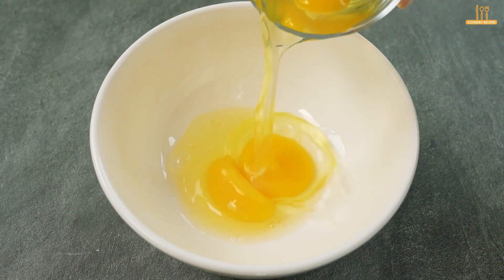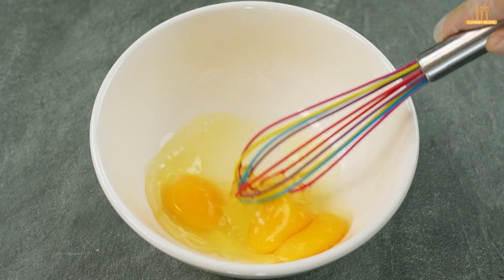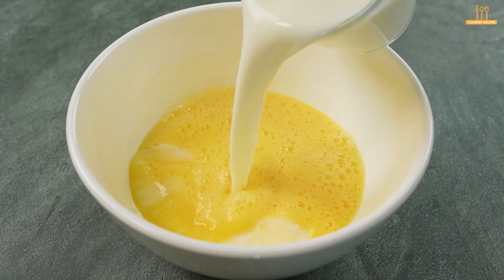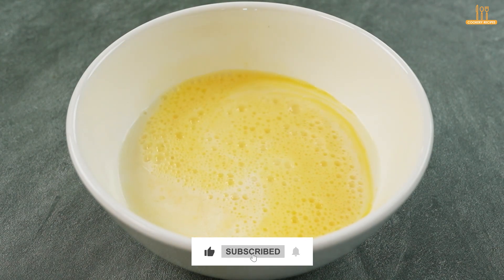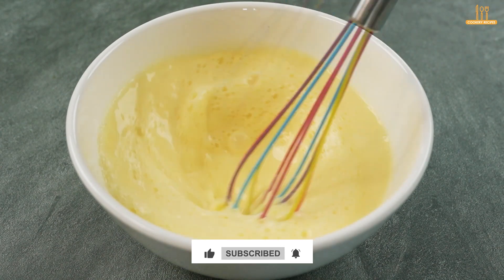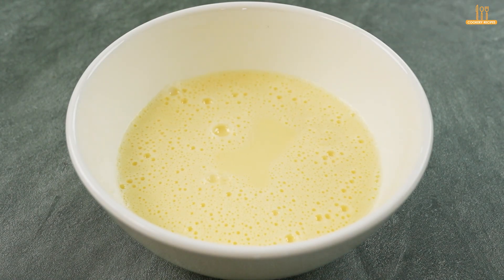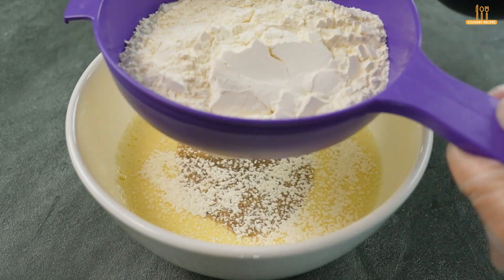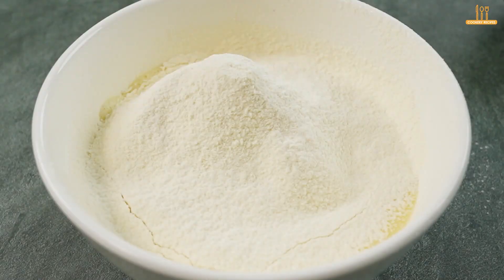In another bowl, crack 3 eggs and whisk them. Then add 240 ml of milk and mix again. Season with salt and black pepper to taste, and add 200 g of all-purpose flour. Whisk the ingredients until combined.